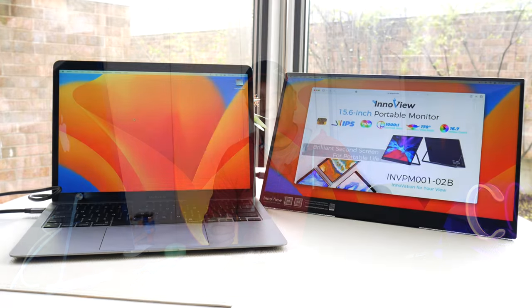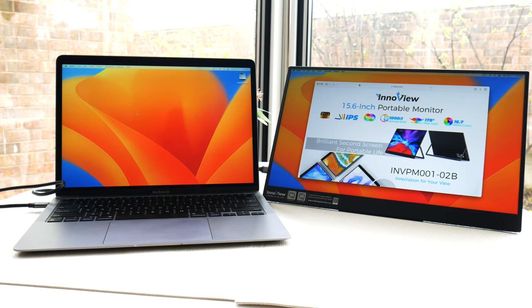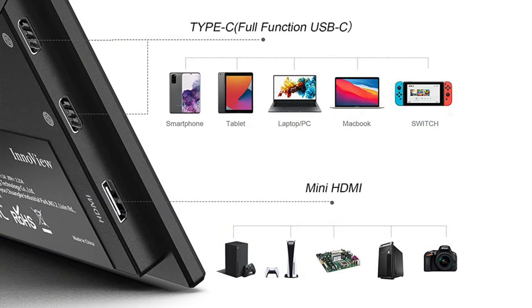Why do you pick one of these up? They're great to have — I'm using one right now. I can use it as a reference screen when talking to you, or as a travel monitor. I'm a Mac channel, so I wanted to make sure this worked perfectly for Macs. But it works with just a ton of different things — smartphones, tablets, PCs (Windows or Mac), MacBooks, Switch, Xbox consoles, DSLR cameras. Just about any device works with this because of the number of ports it has. I'm testing on a MacBook.